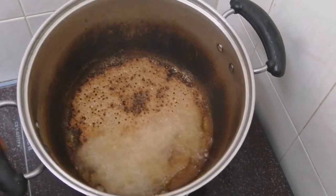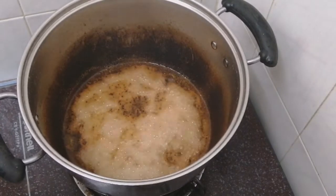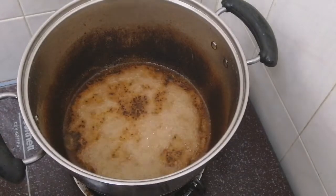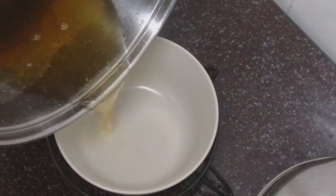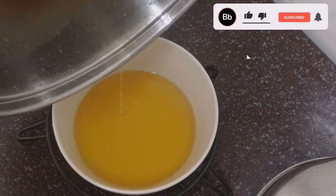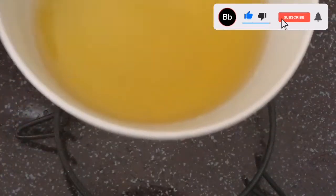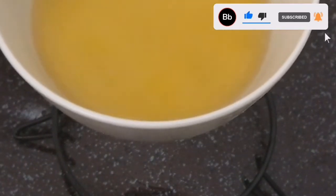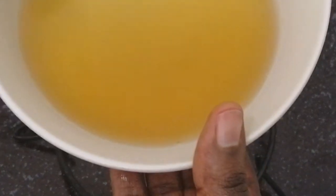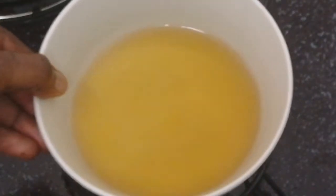I'm going to turn off the heat and allow it to cool down. I think I've gotten enough heat. Look at what I got — correct organic virgin coconut oil! You can use this coconut oil for many things: you can use it on your skin, on your head, even on your baby's hair. This is what I use on my baby's hair. Go give it a try and let me know.